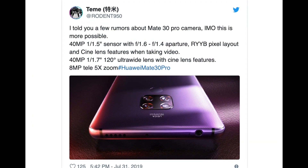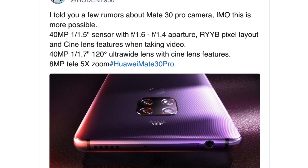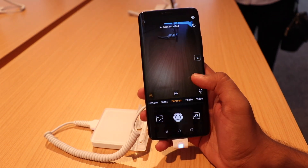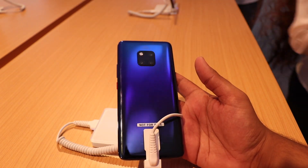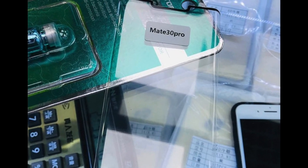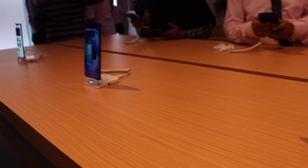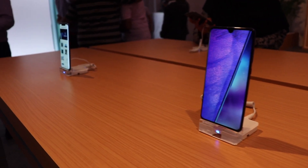Recently there was a leak regarding the camera setup on the Mate 30 and the Mate 30 Pro, and the camera setup on these devices is looking quite insane as it is not identical to what we saw with the Huawei P30 Pro. Huawei is going to differentiate between their P series and their Mate series, and this is not only related to cameras — Huawei does not want to go the same route which Samsung took with their Note and S series, because that would lead to a similar cell phone every 6 months.